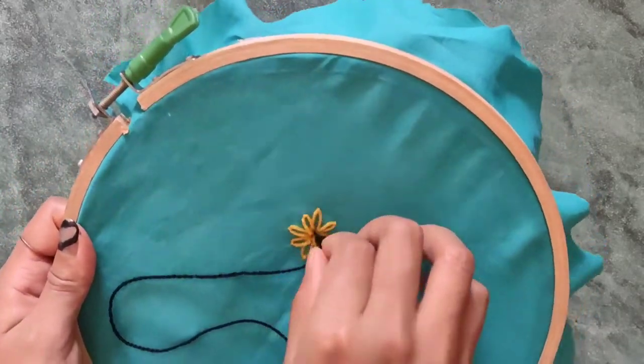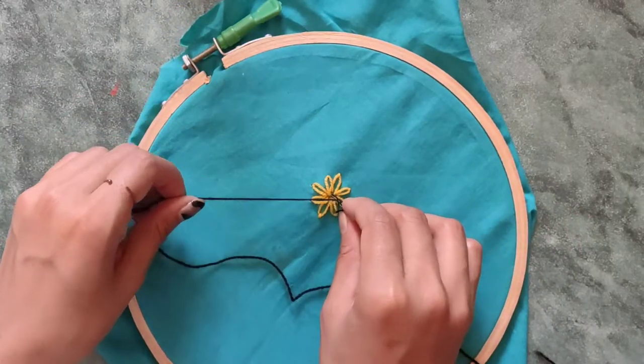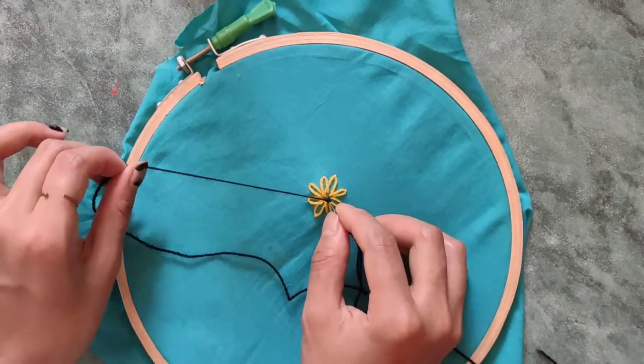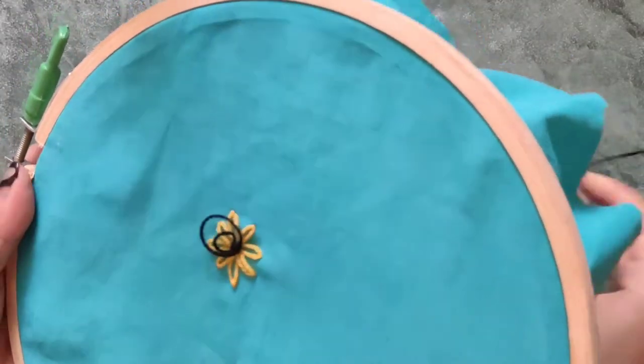Follow the rest of the process as shown in the video. I did this binding twice to make it look more pretty.